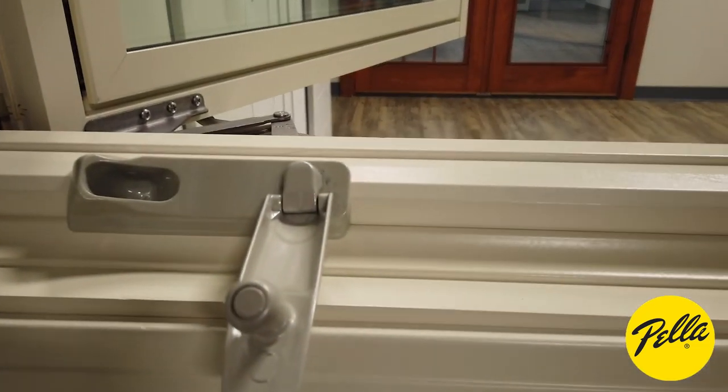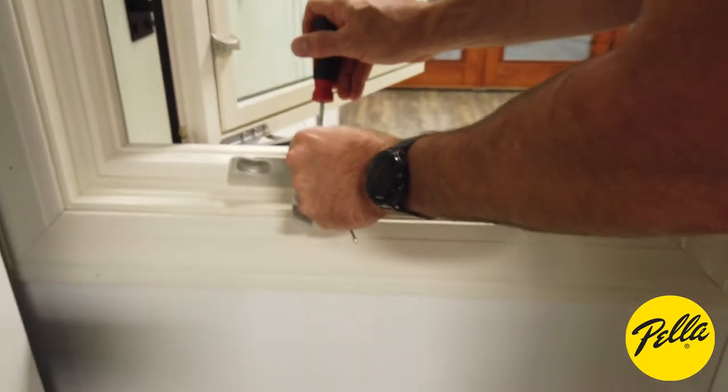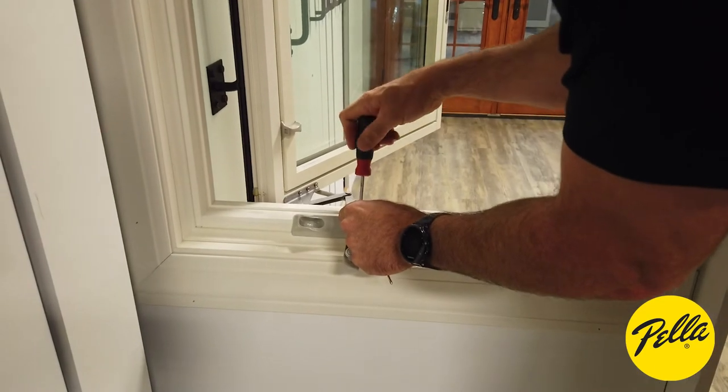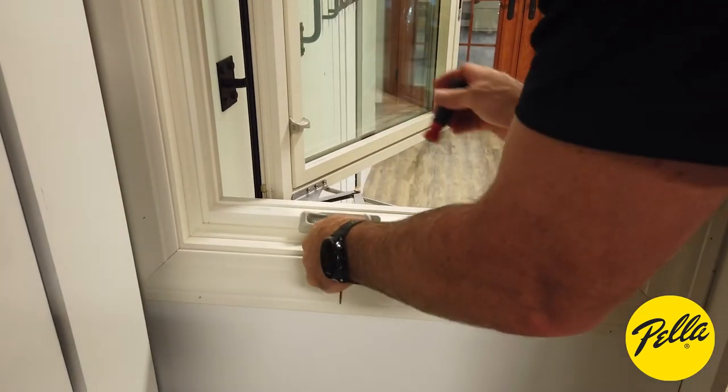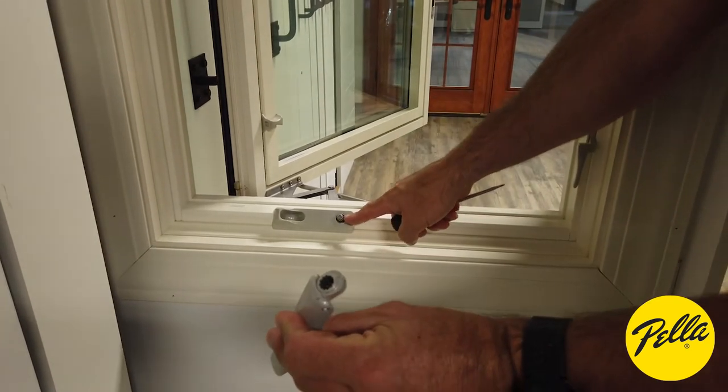We'll take that set screw out first. You just loosen that up and it'll pull right towards you. You can see the teeth are just connecting into there.